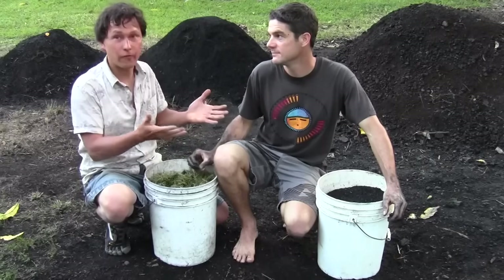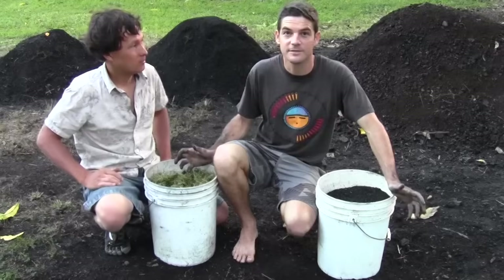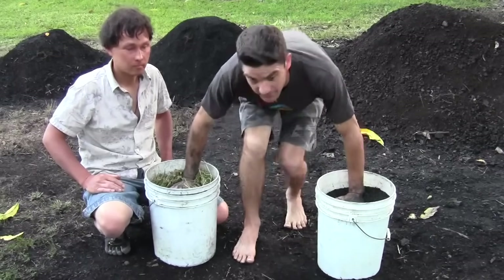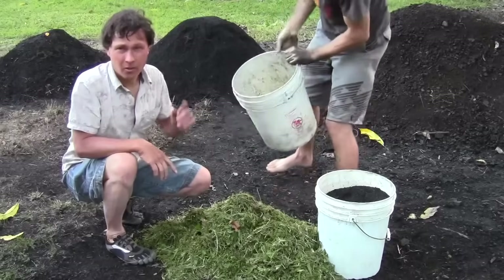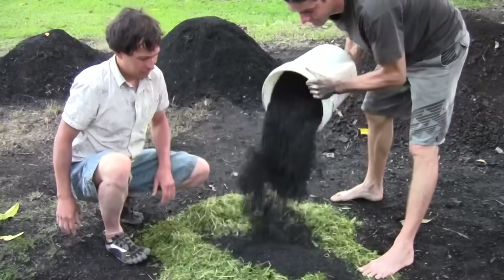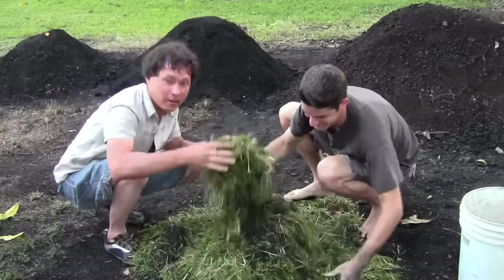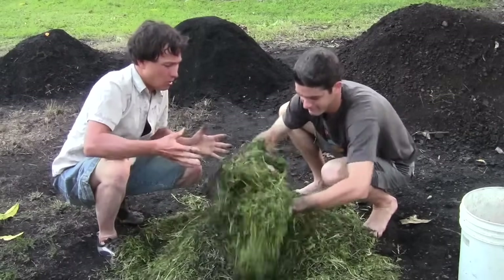For the first way to activate your biochar — really easy, anyone who owns a home could do this — we're using grass clippings. They're kind of everywhere. Josiah just got some fresh-cut grass clippings and some biochar. Easy to remember: half and half. One five-gallon bucket of grass clippings, one five-gallon bucket of biochar. Dump it right on the ground, spread it out, and mix it up. You can use a rake, shovel, or whatever farm instruments you'd like.